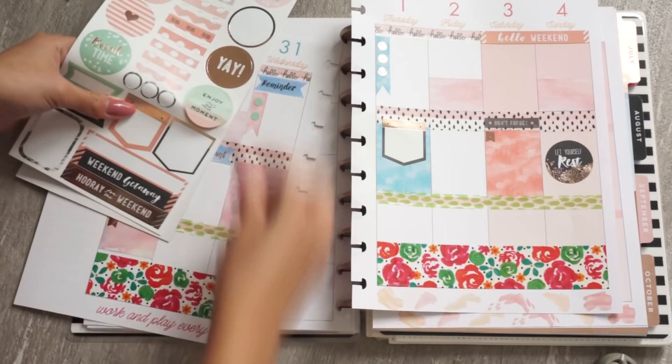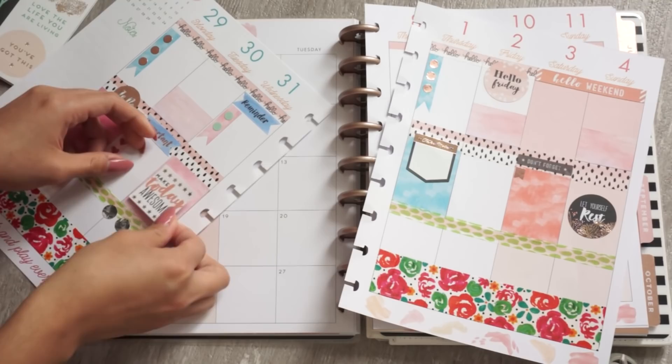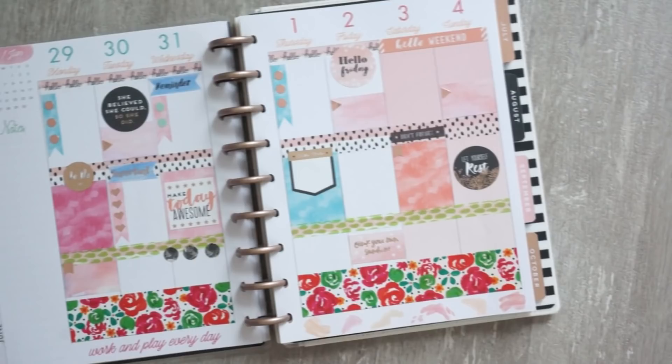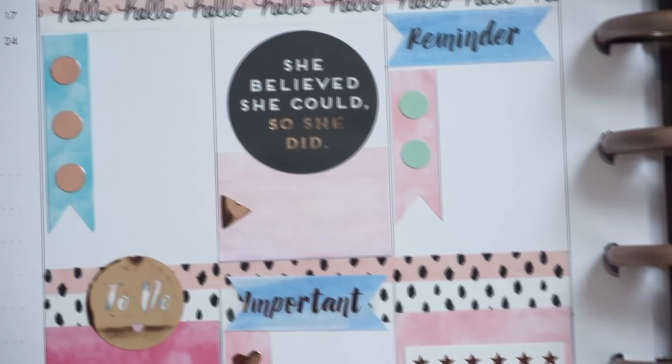Now I'm going in and decorating with a bunch of quote stickers, fast-forwarding here because I'm mainly just decorating. Trying to fill the white spaces, but I still want some white space to write in. That is pretty much it — I kind of tried to keep it simple but still make it colorful for summer. I really hope you guys like this spread; I will have photos on my blog so you can check it out.